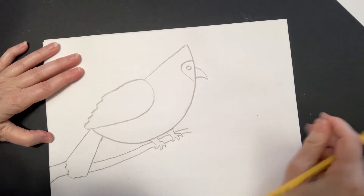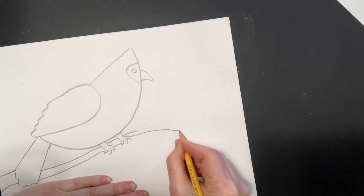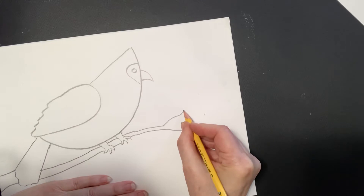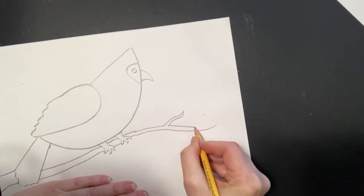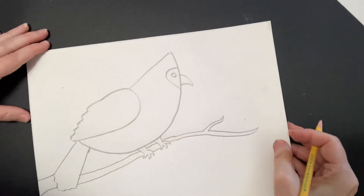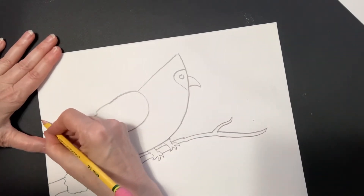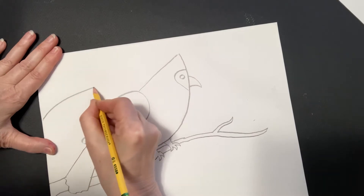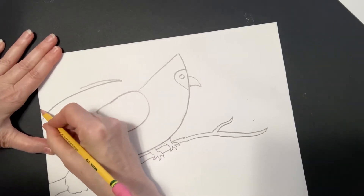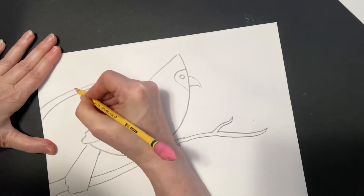We're going to move this up a little bit and have the biggest branch kind of sweep like that. We'll have one smaller twig come out there, and then I think it'd be interesting to have another one come up here. You can actually add as many as you would like — it's kind of fun to add them. They could be thicker or thinner, whatever your imagination tells you.